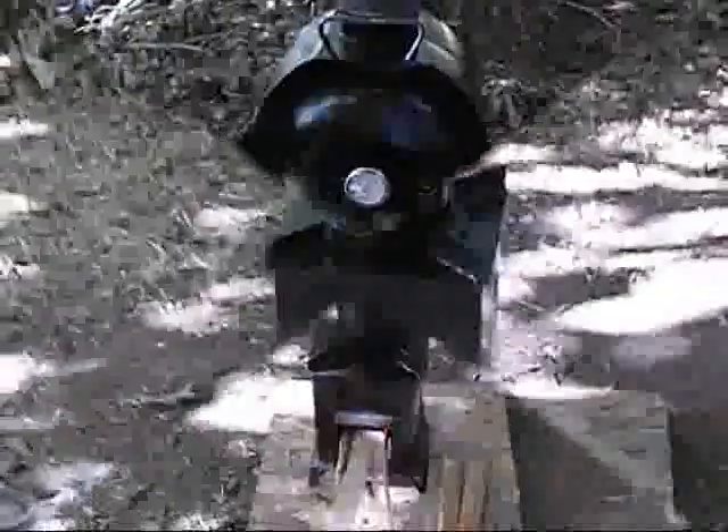When we get that up to temperature, we're going to get some bacon going here. We're going to pause for a few more minutes until we can get that up to temperature.